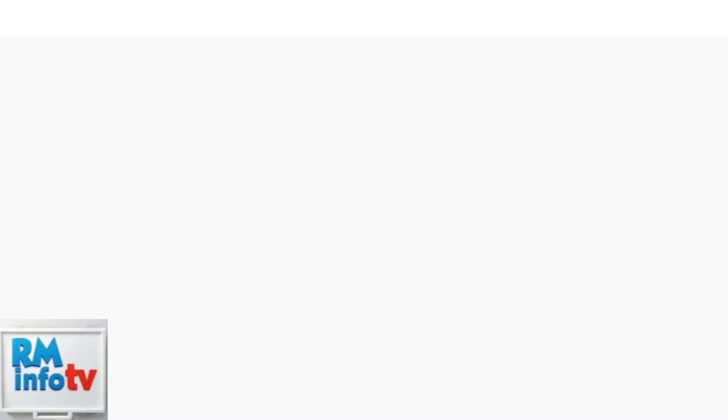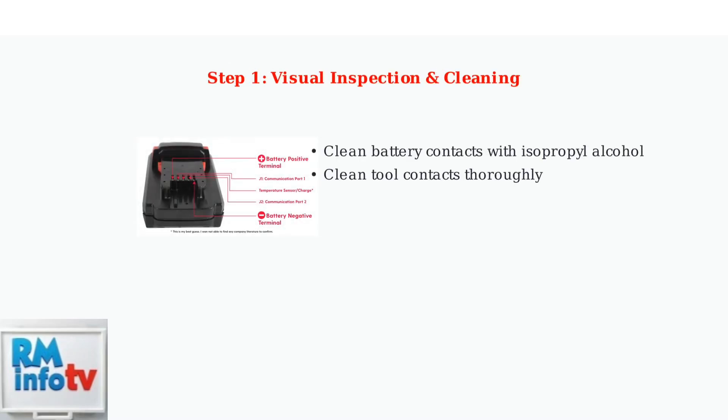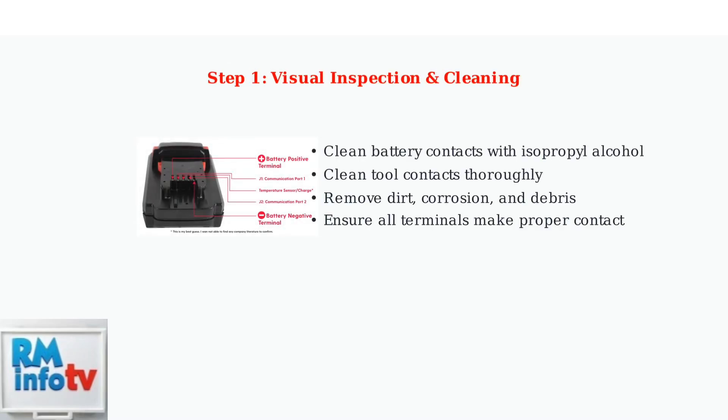Start with a thorough visual inspection. Clean all battery and tool contacts using isopropyl alcohol to remove dirt, corrosion, and debris that can prevent proper electrical connection.